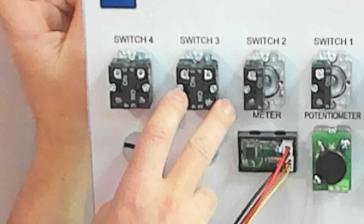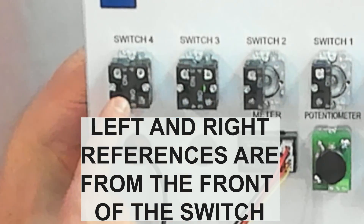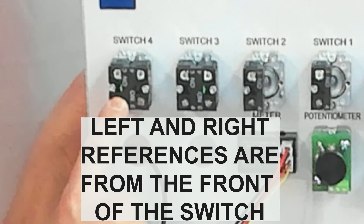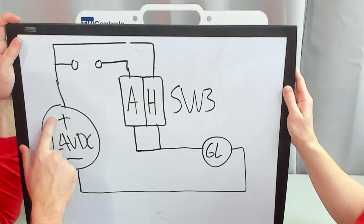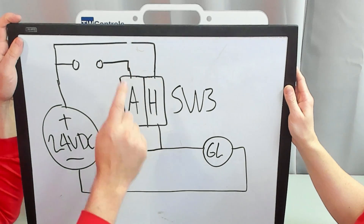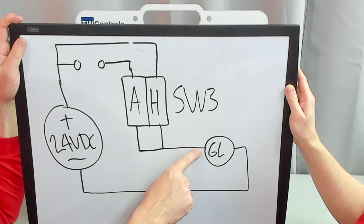Depending on which way you switch it is which one switches. Here's the trick: it's not necessarily that you switch this to the left and the left contact moves — it did there, but check it out on this one. If I switch this one to the left, the right contact actually moves. Let's take a wire from the plus 24 volt to hand, and then on the bottom let's jumper both contacts and take it to our green light.